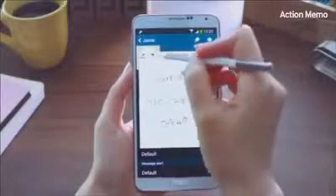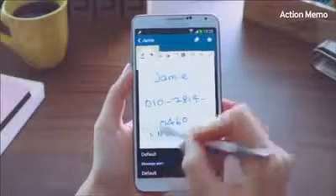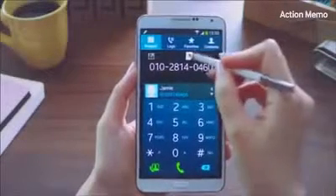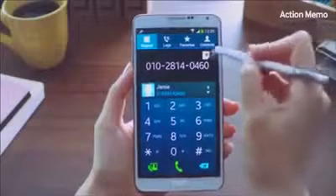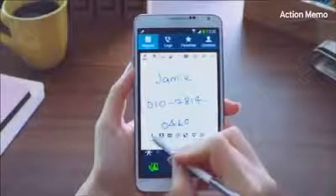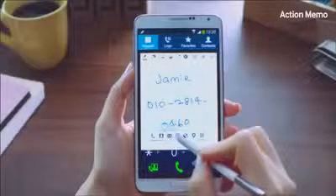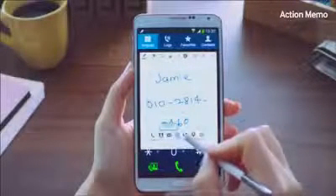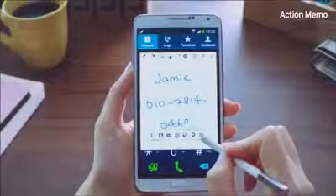And let's say I want to call the number. I'll select the Action button again and click on the phone icon right here, and it's going to call the number right away. Other features include call, save to contacts, send messages, send email, search web, look up an address on the map, and save a to-do task.